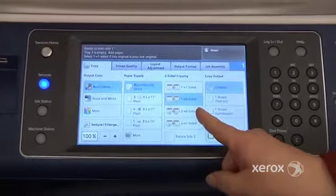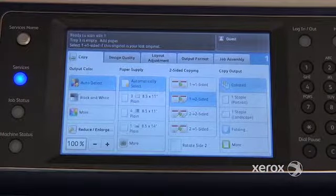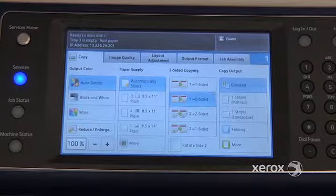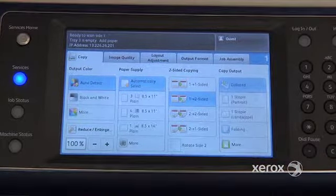Next, we'll see two-to-two-sided. This is when you're starting with originals already printed on both sides and you want your copies to come out two-sided as well. The 2-to-1 option is when you're starting with two-sided originals but you'd like your copies to come out one-sided.